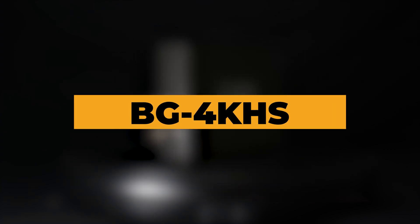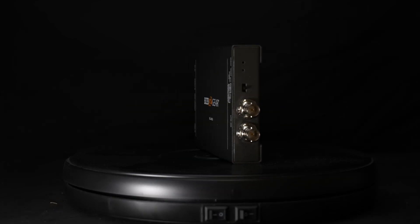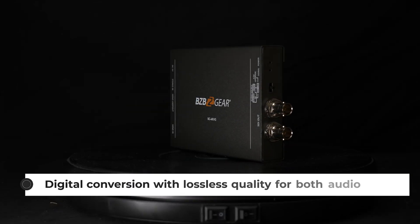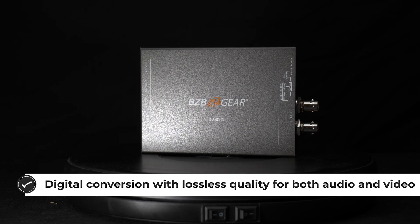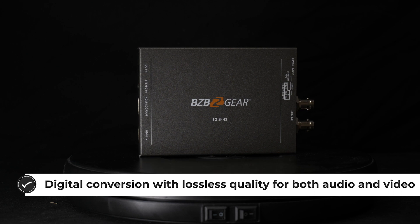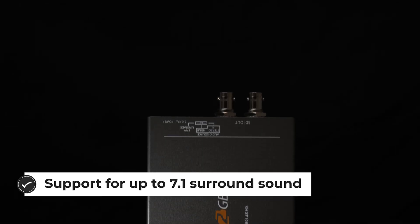When this is converting HDMI 2.0 to SDI, there's no loss or weakness of signal quality, and additionally, you get up to 8 channels of audio support, including 7.1 and 5.1 channel surround sound support. With the use of the BG4KHS, users can expand their access to professional SDI compatible equipment.